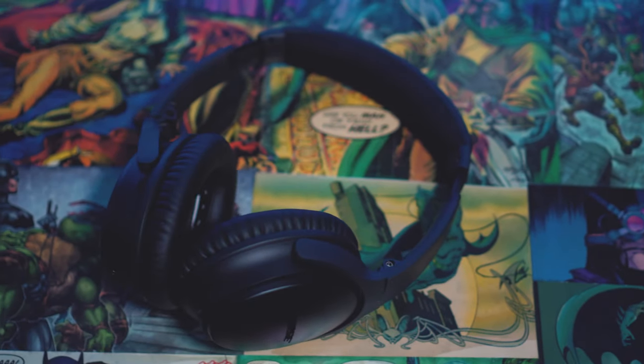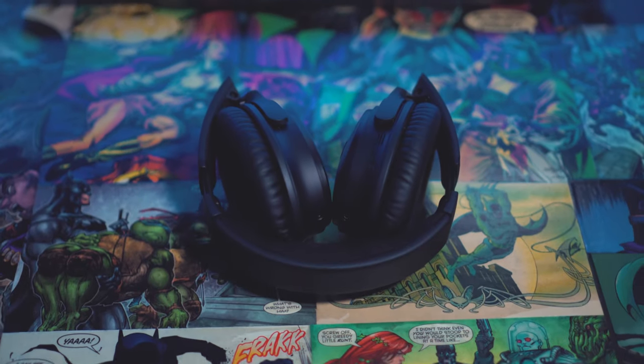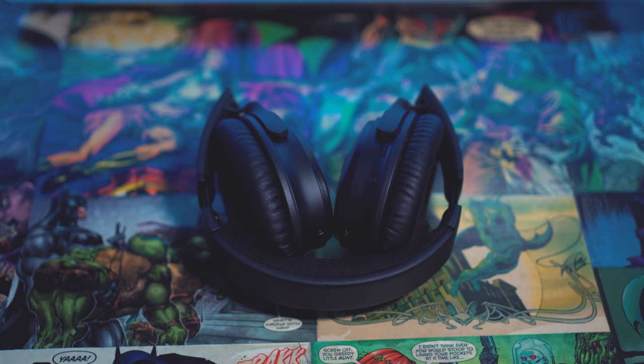Today I'm reviewing the Bose QuietComfort 35 Bluetooth wireless headphones. Starting off with build quality, this is a primarily plastic build. You are gonna get some metal backplating on the earmuffs though, which is really nice. It does make the headphones feel a bit more premium.